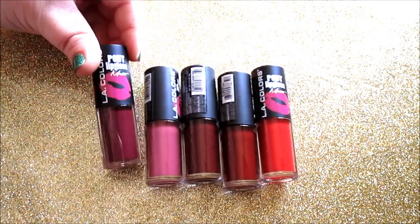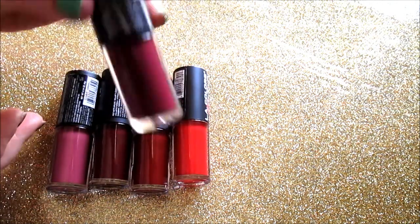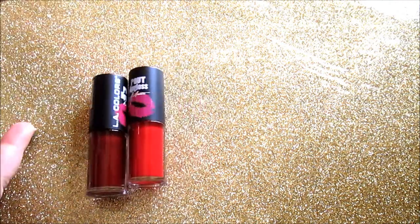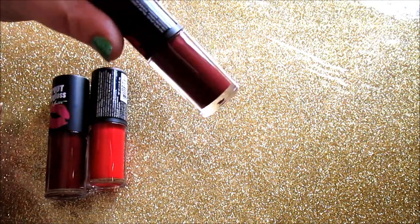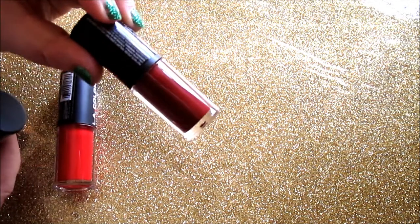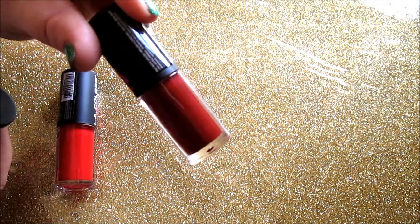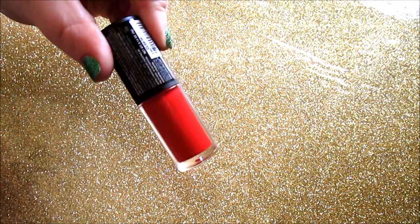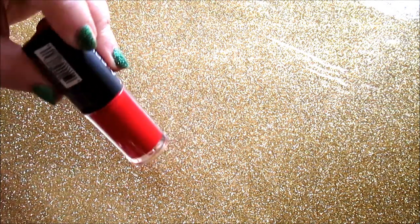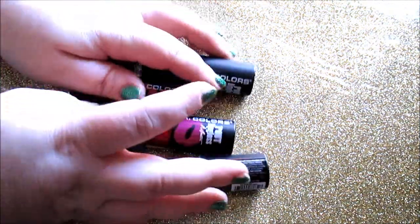The shades are: Kiss and Tell, a raisin color; Can Doodle, a mauve-pinkish shade; Scrumptious, a dark cherry; XoXo, also a darker cherry; and Lusty, the blue-toned red that's barely sticky and almost dries completely. Overall, if you can get past the stickiness, you'll probably love them. Highly recommend trying these from the website.